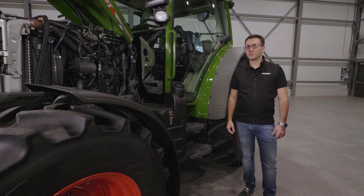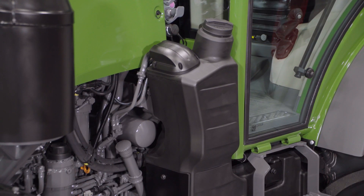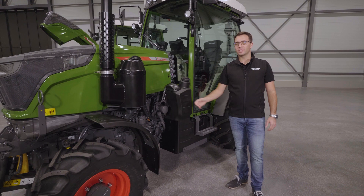In the specialized tractors this looks a bit different. Here we have a 68 liter tank with enough space for inter-axle implements. If we do not need them, we can have an 83 liter diesel tank.